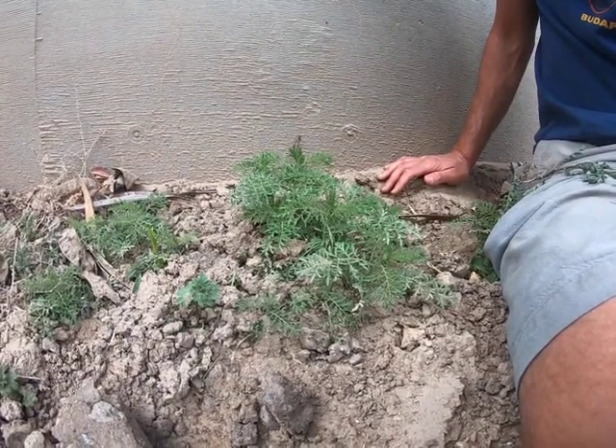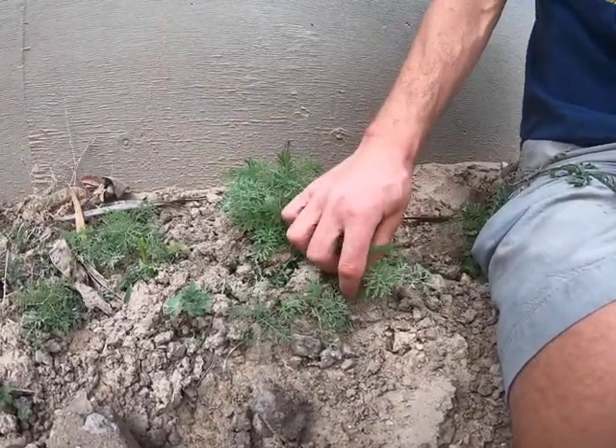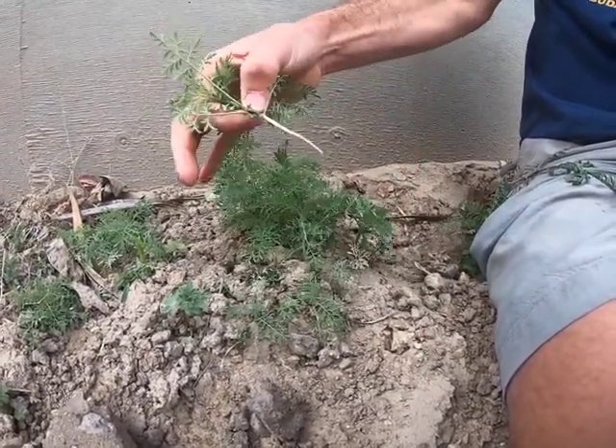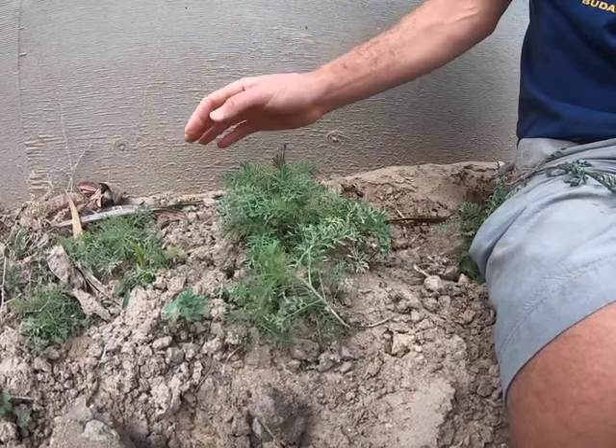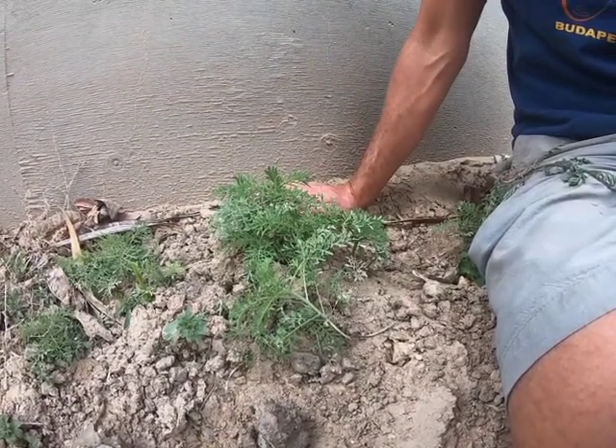A few more weeds of the Stern household here. So this little guy is an annual plant. You can see it's got a very small root system. This is another member of the mustard family or Brassicaceae.